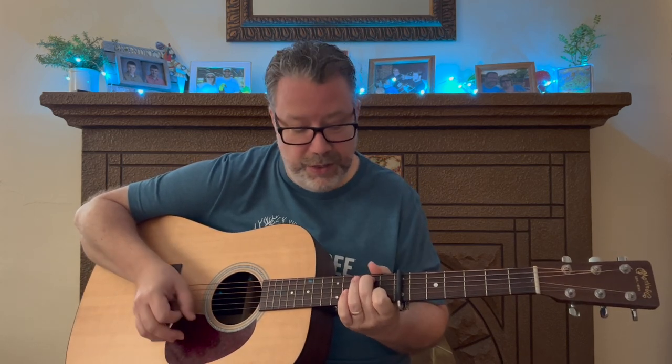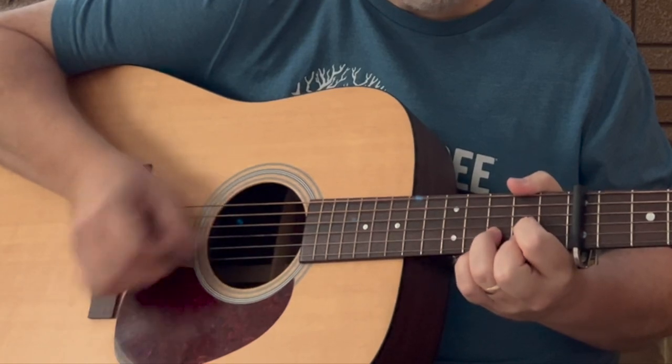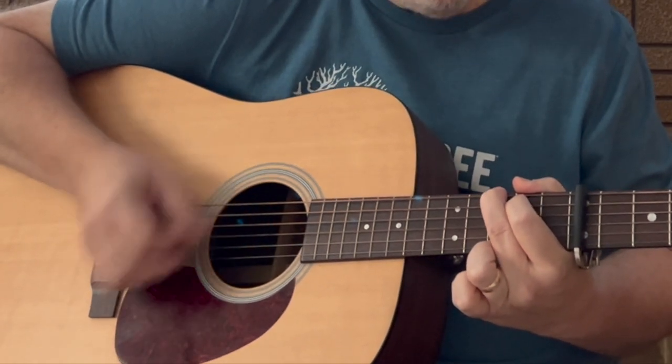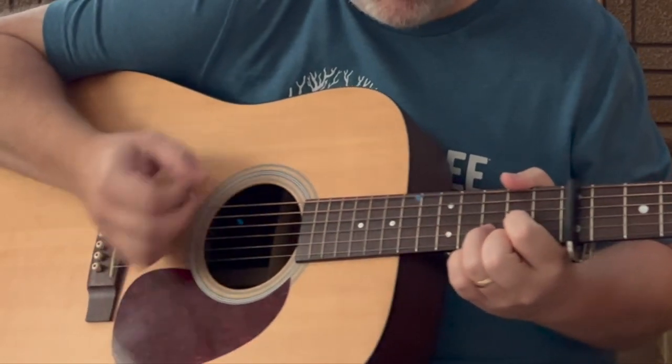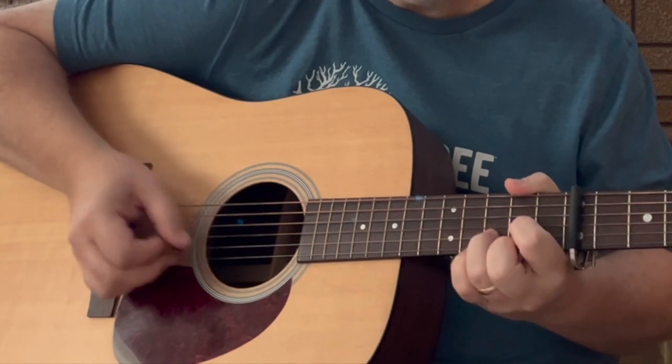This one gives you good practice with slash chords. You'll see things written like B slash G, C slash B — there's a C slash B in this song — or a D slash A. Great for slash chords, and it's just very recognizable. How many roads must a man walk down before you can call him a man? How many seas must the white dove sail before she sleeps in the sand? The answer, my friend, is blowing in the wind. The answer is blowing in the wind.